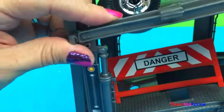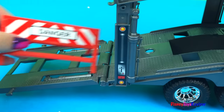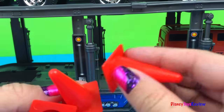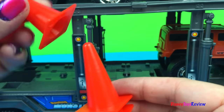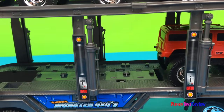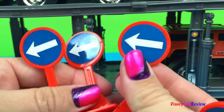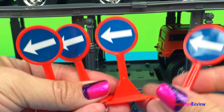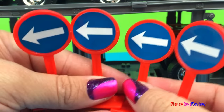Let's get these cars off and see what we have. We have a danger sign. We have four safety cones — one, two, three, four. We have four safety signs — one, two, three, four. That's to move the cars away from where we're loading.